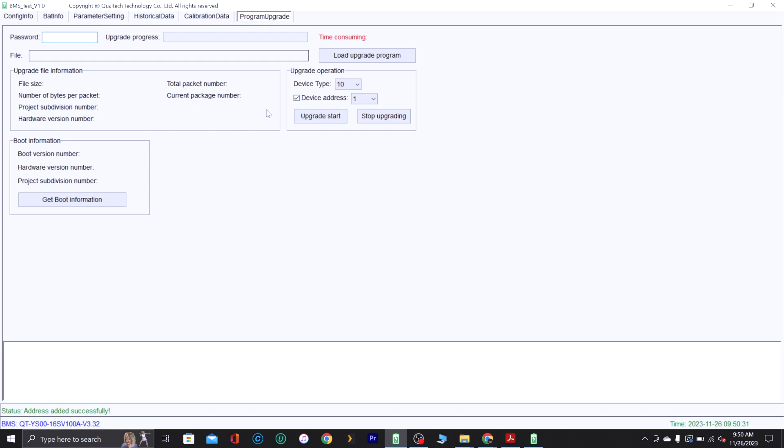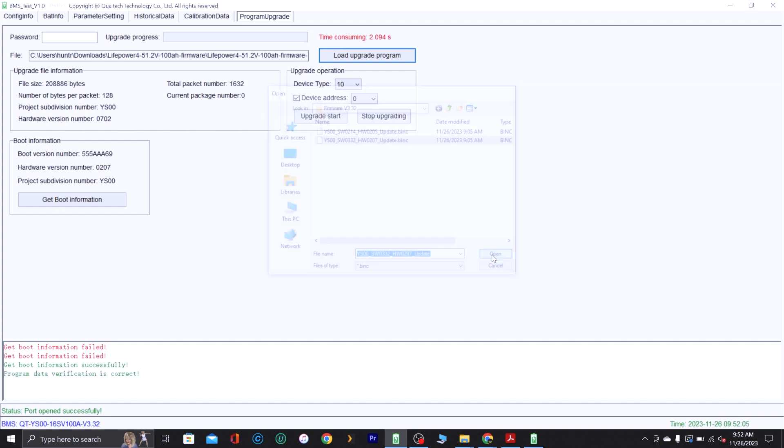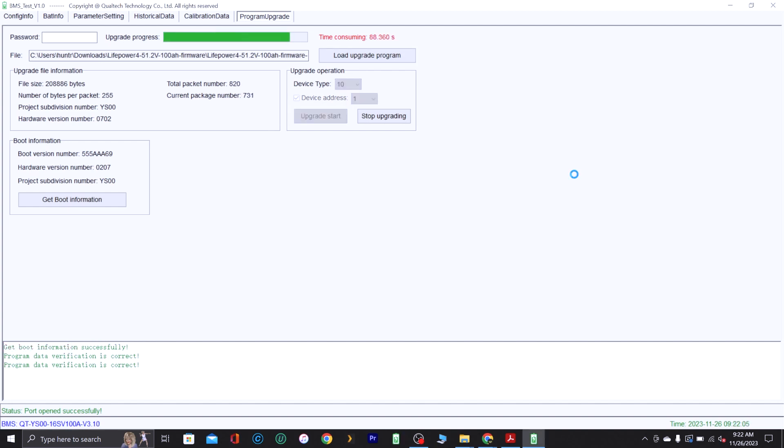To update the firmware, go to 'program upgrade,' then click 'get boot info' — this may take a few seconds. It'll tell you the hardware version and which firmware version to upgrade to, since there may be a couple of versions. Go to 'load upgrade program,' navigate to where you saved your firmware — mine says version 027 — select it and click Open, then click 'load upgrade program.' The progress bars will go across the screen and when it's finished, at the bottom it will say 'successfully upgraded.'